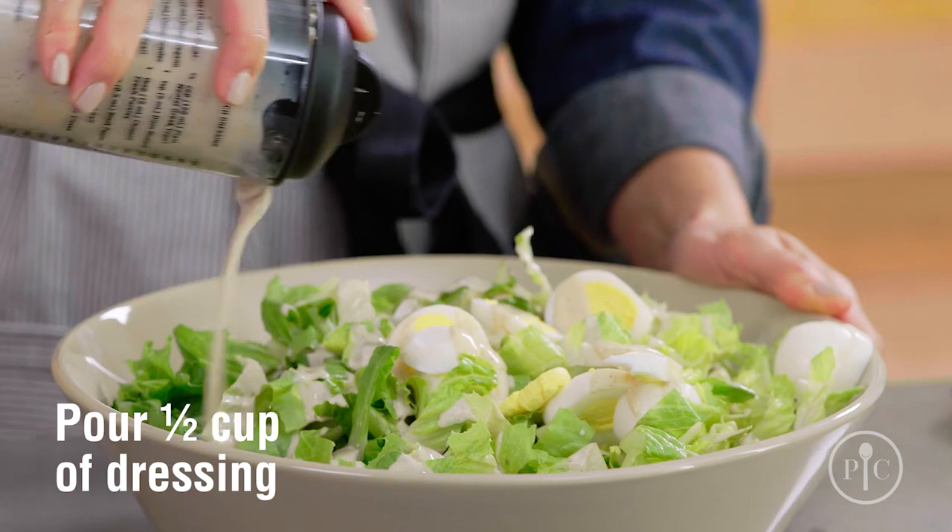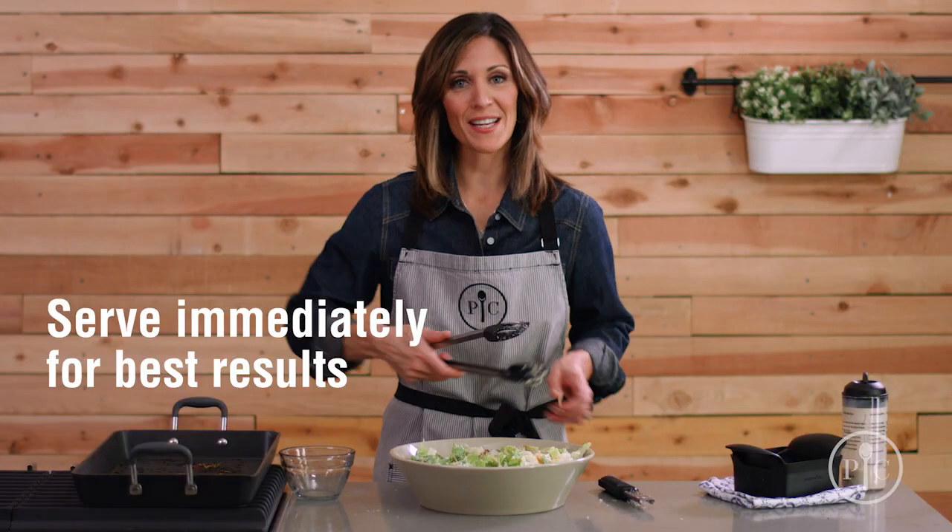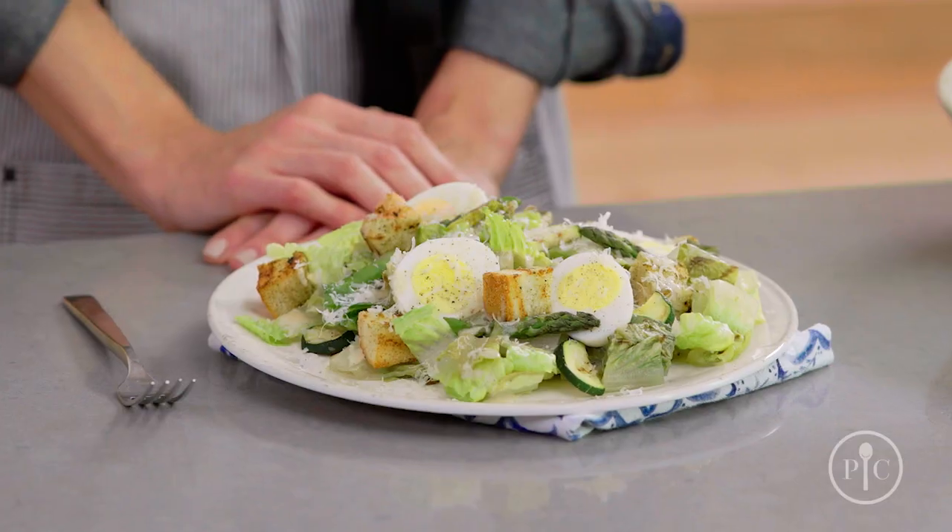Now we're gonna quick slice the eggs and add them to the bowl. We're gonna pour about half a cup of the dressing and grate the fresh parmesan on top. It's key to serve this salad immediately so that the leaves don't wilt too much. We think the Caesar salad makeover will be your new go-to salad.